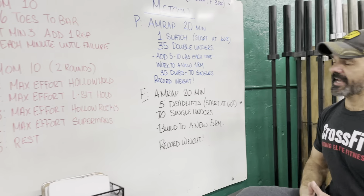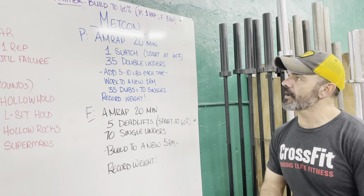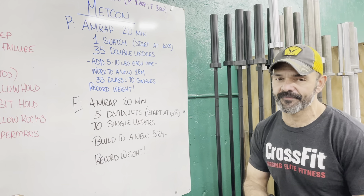Alright, now for the Metcon today — AMRAP of 20 minutes for both groups. We're gonna start by warming up, building up to 60% of our snatch for performance and 60% of our deadlift for fitness.